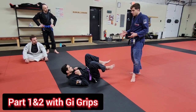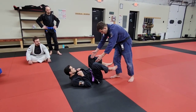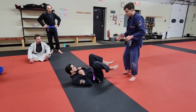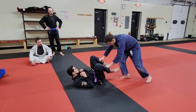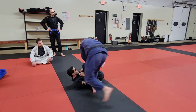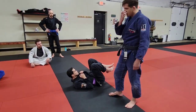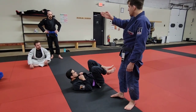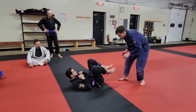Since we are in the gi now, I'm going to strongly recommend that we're using gi grips anywhere on the inside from the knees to the ankles. As soon as we make our grips here, I'm pushing the knees in, I'm lateral stepping, I'm cross stepping, and I'm pivoting towards the head. As soon as you grab the pants, it should be like a song — those are the steps, those are the notes, note by note.